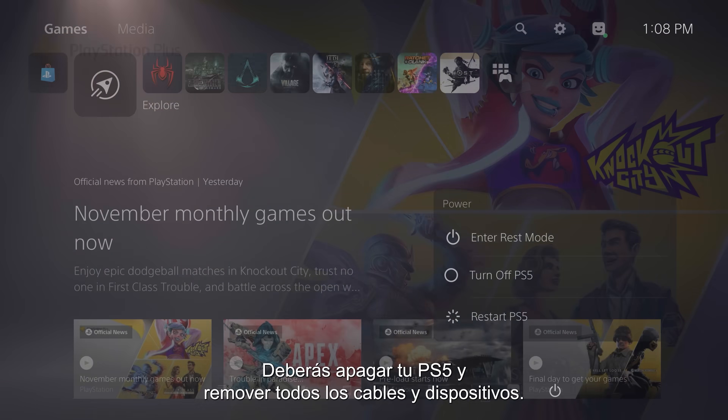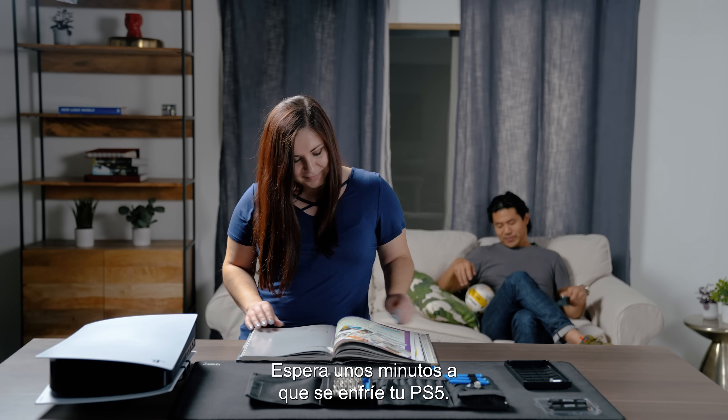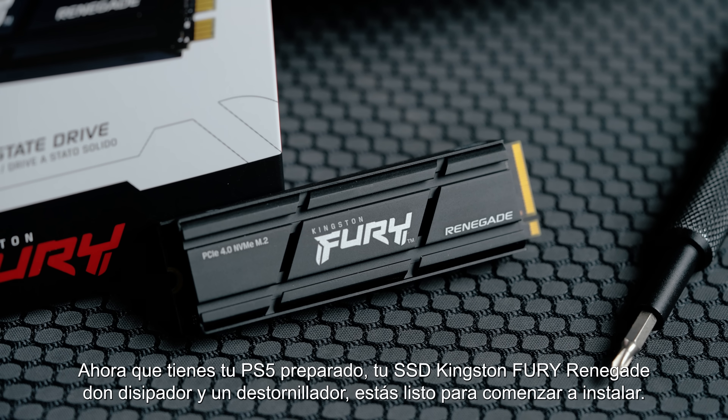You will need to turn off your PS5 and remove all cables and devices. Wait a few minutes for your PS5 to cool down. Now that you have your PS5 prepared, your Kingston Fury Renegade SSD with heatsink and a screwdriver, you're ready to begin installing.